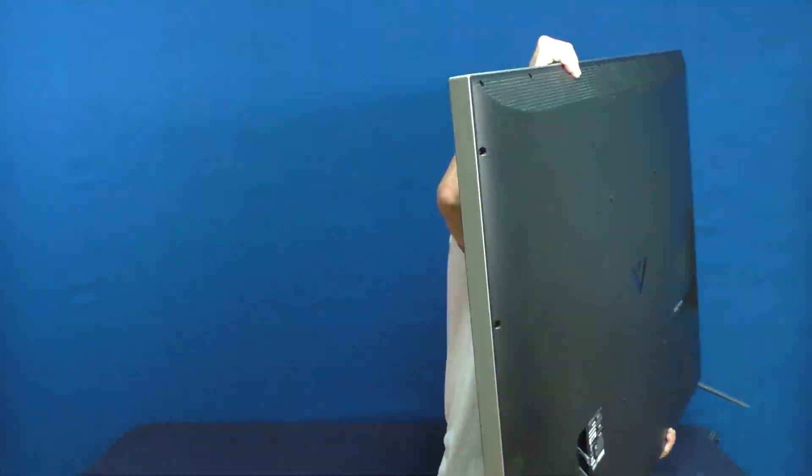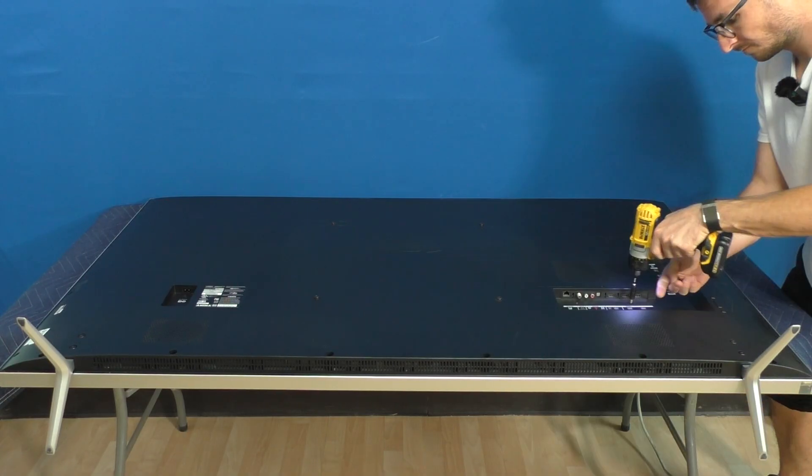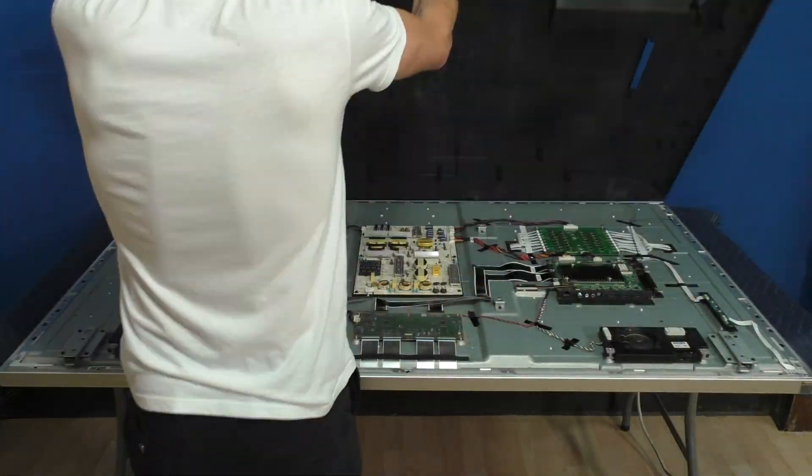Let's start by removing the back cover. For those of you who don't know me, I'm Nick. I started Nick's TV Repair over a decade ago, and since then my team and I have fixed over a thousand Vizio TVs. Today, I'm going to share with you some tips and tricks we have learned along the way that will save you time and money.